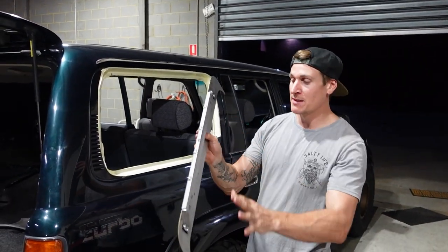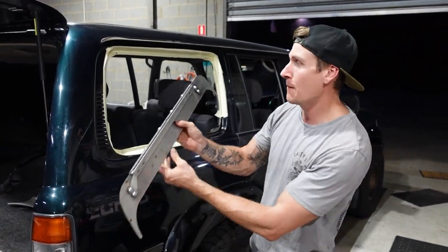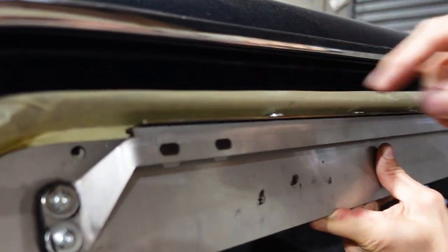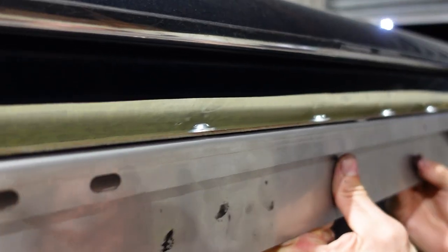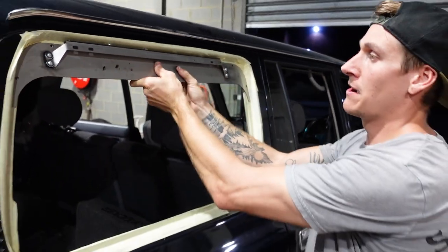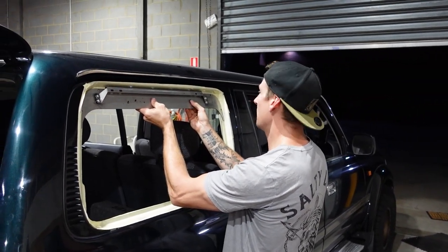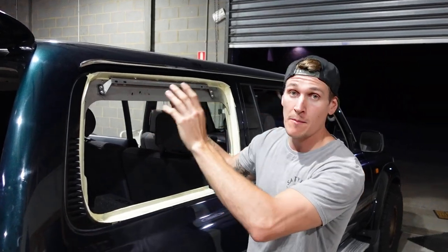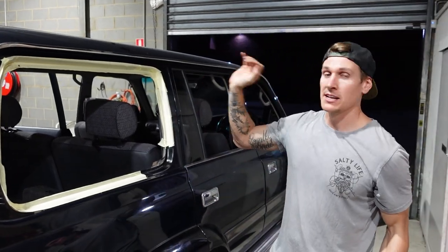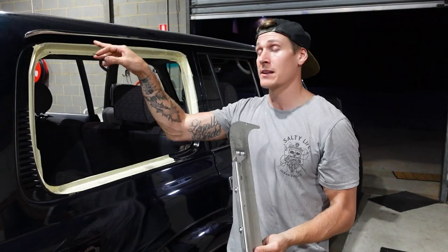The reason we said to assemble this as one piece is because you've got dome head screws on the top, and when you put it into your 80 series Land Cruiser window frame those dome heads start fouling on the top of the window frame along that section. If you have it assembled as one piece you can push it all the way up, wiggle it from side to side, get it central, then grab your permanent marker and mark your holes around your window frame. Take it away, drill it out confidently, knowing that this piece is going to fit without fouling the top section.